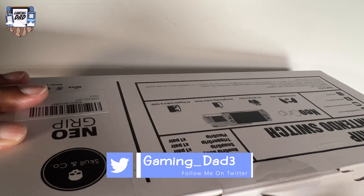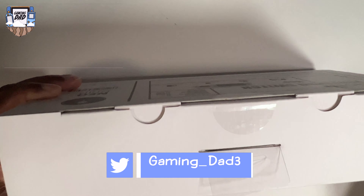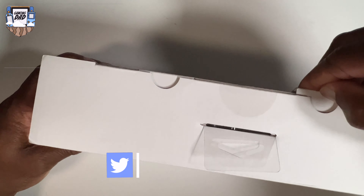Shout out to Flossy Carter — I can't say I got that knife thing on my own, but he does it and it's so funny. Without further ado, let's open this box and see what we get. Let me squeeze it up a little bit and slide this out.